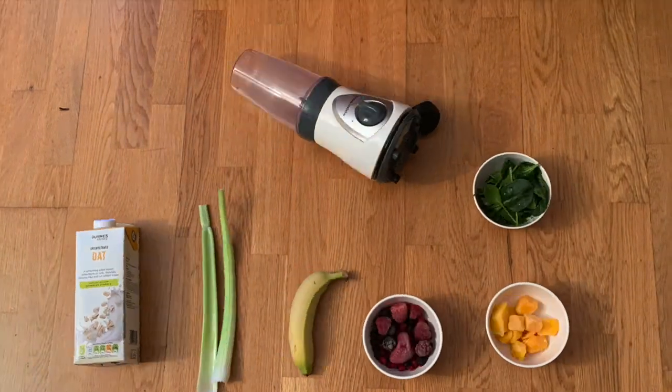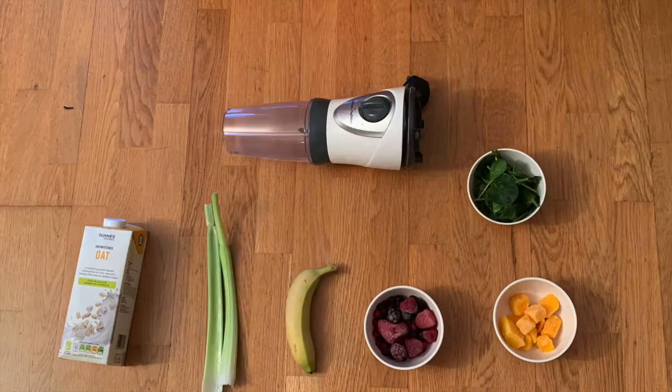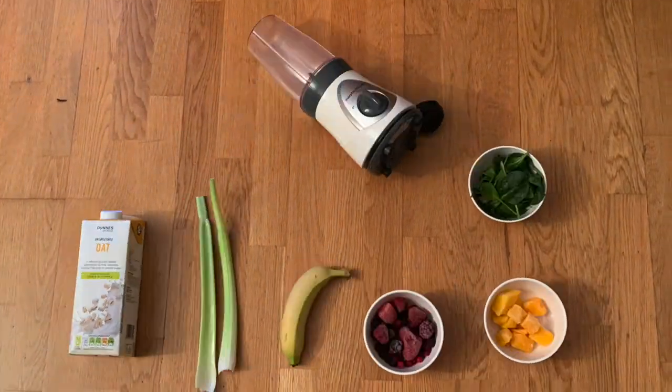So stay tuned! The ingredients you're going to need first are oat milk, celery, banana, some frozen berries, frozen mangoes, some fresh spinach, and of course your blender.